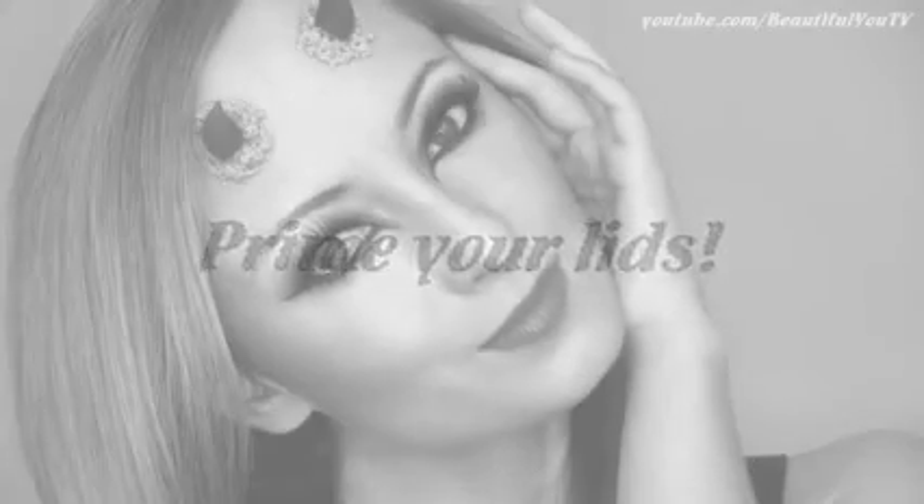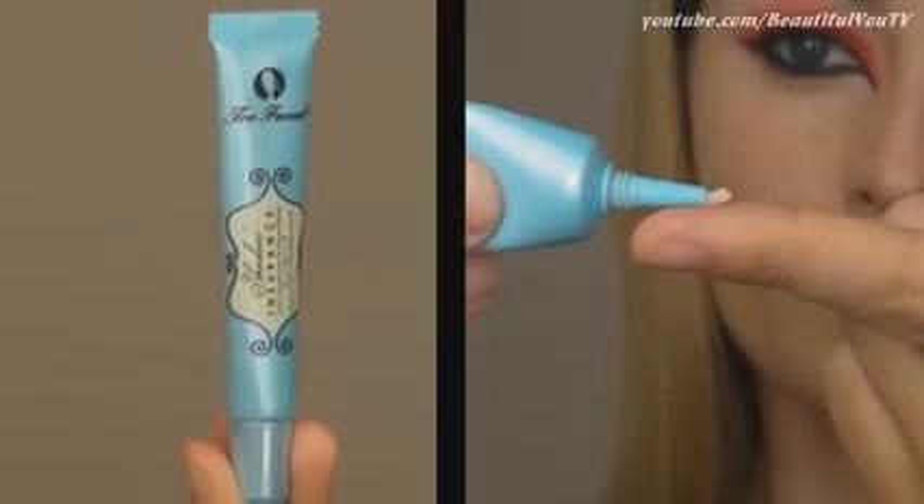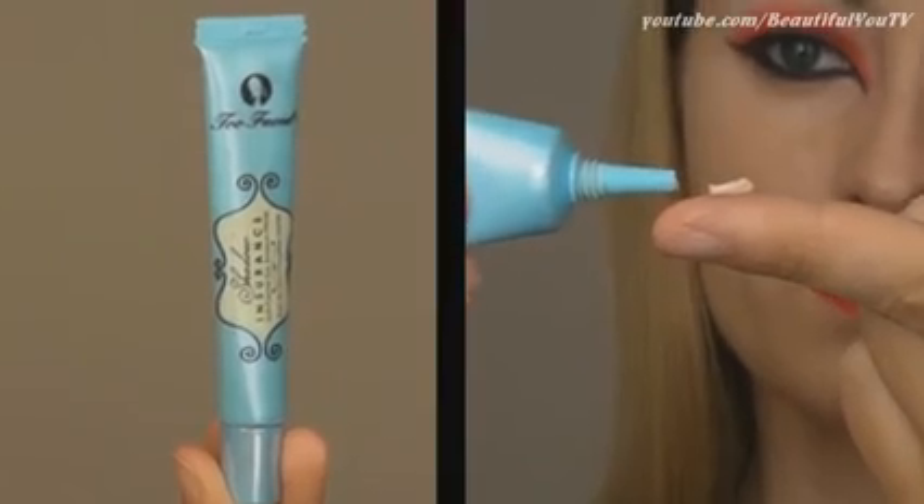Let's begin with priming our lids — use a bit of concealer and apply it to your lids to prevent any possible creasing.